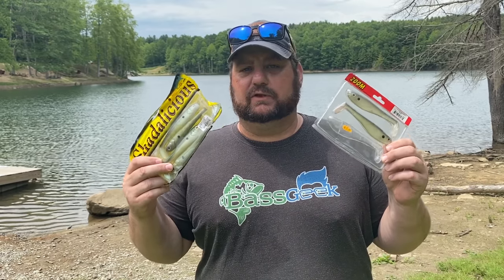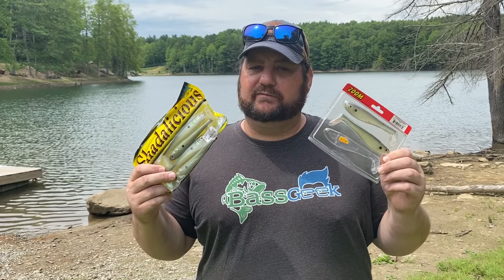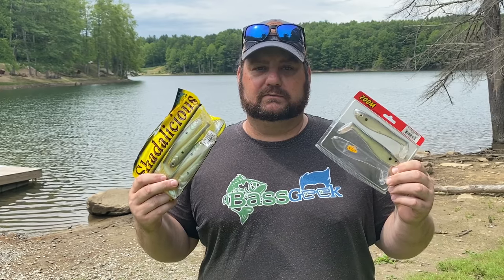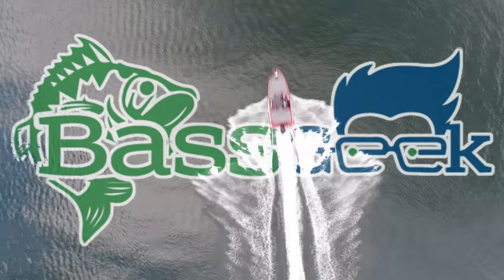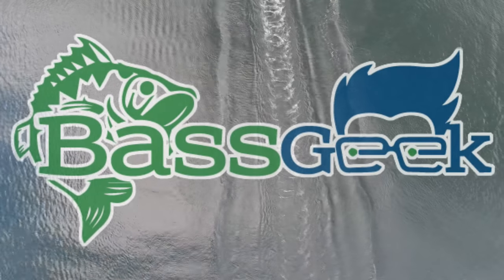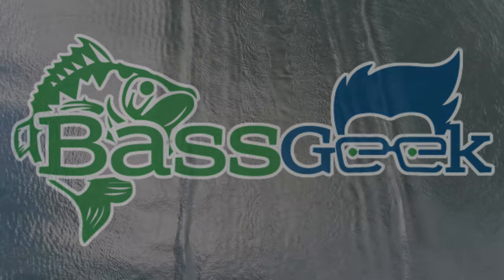Hey, Bass Geek here and I'm going to show you a trick to fishing swim baits for ledge bass that a lot of you may have never seen before. The ledge series is going to continue and we're going to talk about a ledge head that I've really kept secret for several years, but I'm going to go ahead and let the cat out of the bag today.